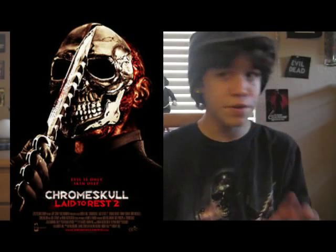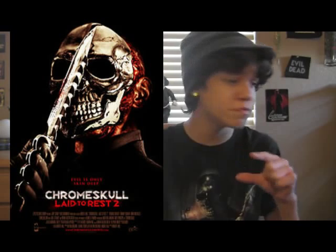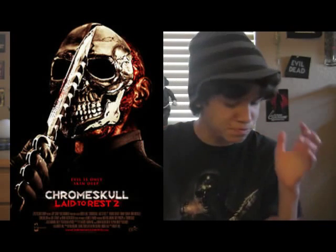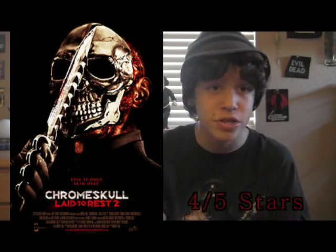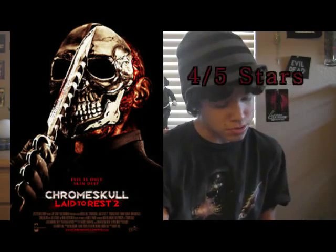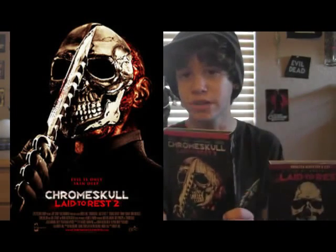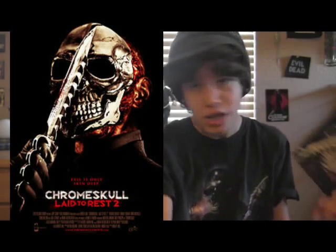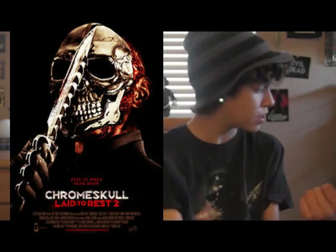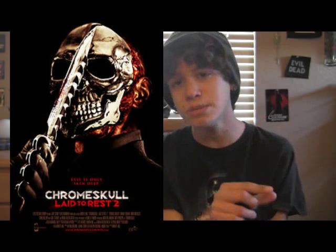Although Chrome Skull is a very fun and entertaining B-horror flick, to me it's still just not as great as the first one — the first one's a little bit better. But overall, I'm still gonna go ahead and give Chrome Skull 4 out of 5 stars. I mean, it's kinda hard to explain, but these two are really awesome. I just decided to give it 4 stars. I really liked it. I liked the first one just a little bit better.